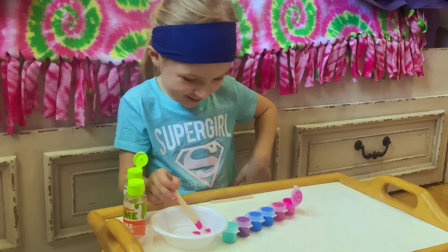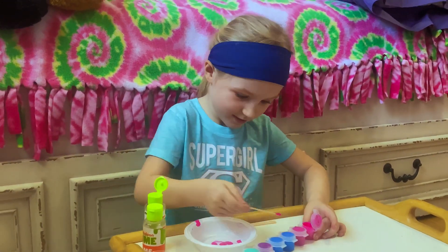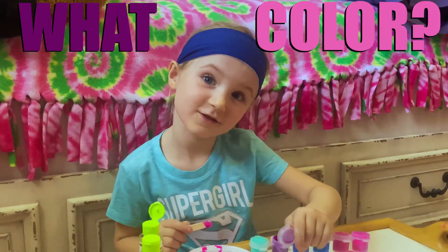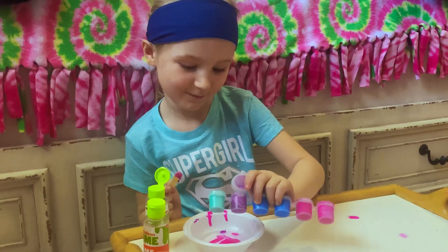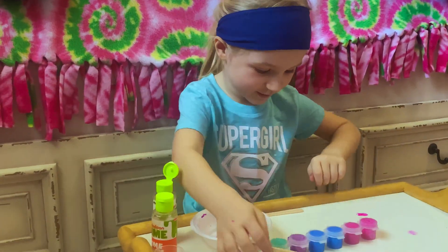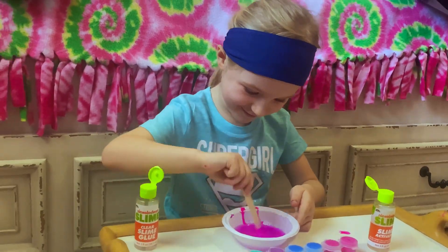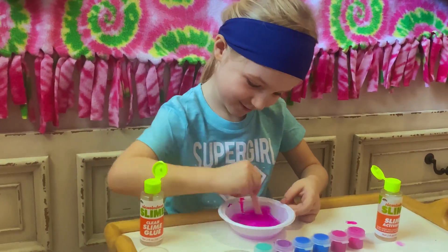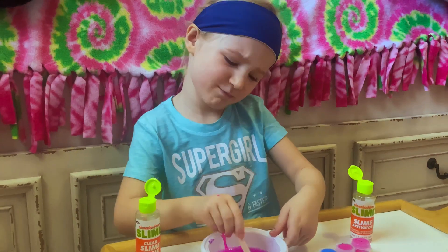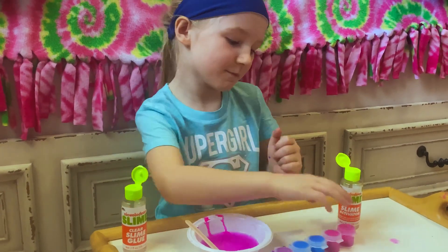I'm just gonna do pink. Okay, put it on me. What color do you think it's gonna be? I just want purple. Now it's time to mix stuff. I thought it was gonna be blue, but it's just purple. We got a little bit more pink.